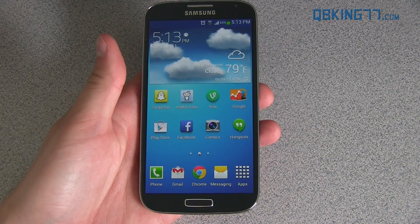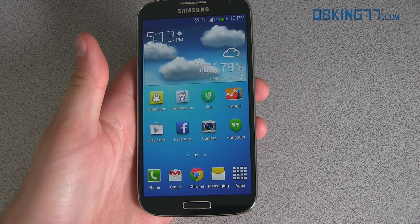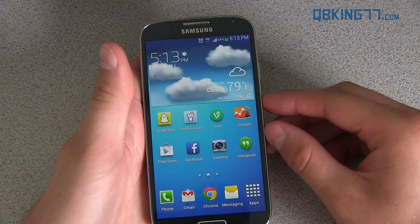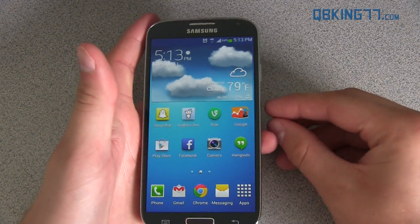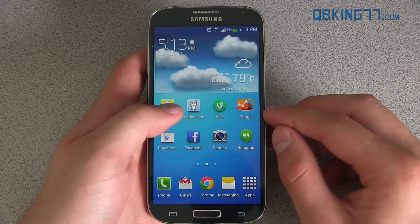Hey everyone, Tim Schofield here from QBKing77.com doing a video showing you how to install the free GS4 ROM on your Sprint Samsung Galaxy S4. This ROM is courtesy of Team Sonic and Clark44, so shout out to them and everyone involved.